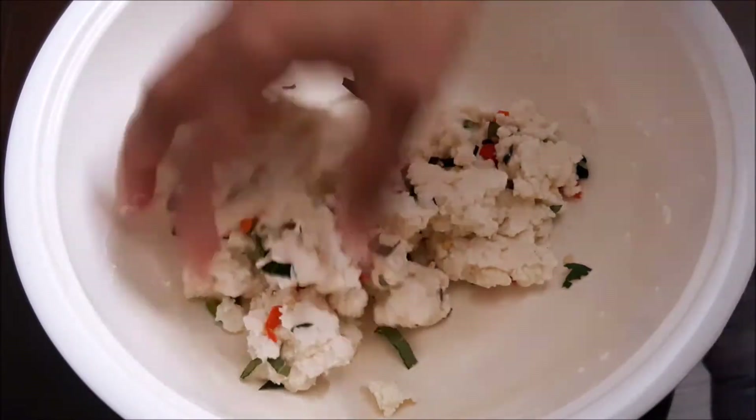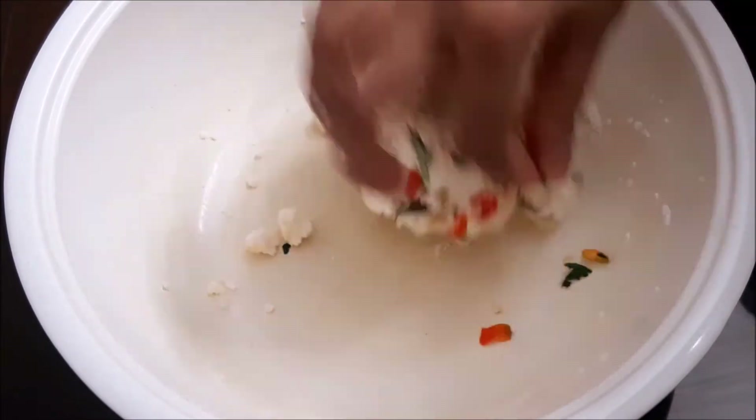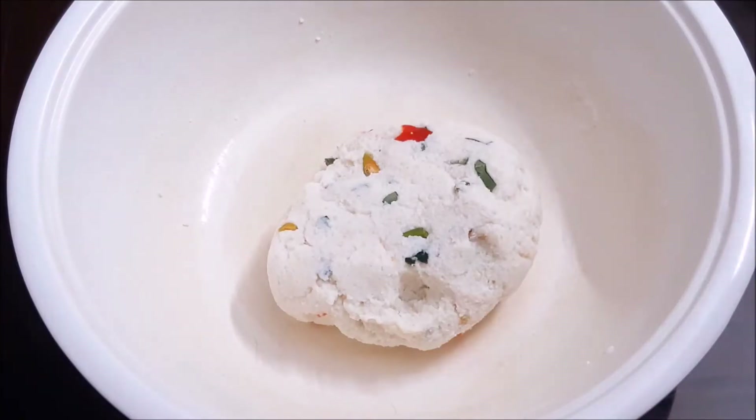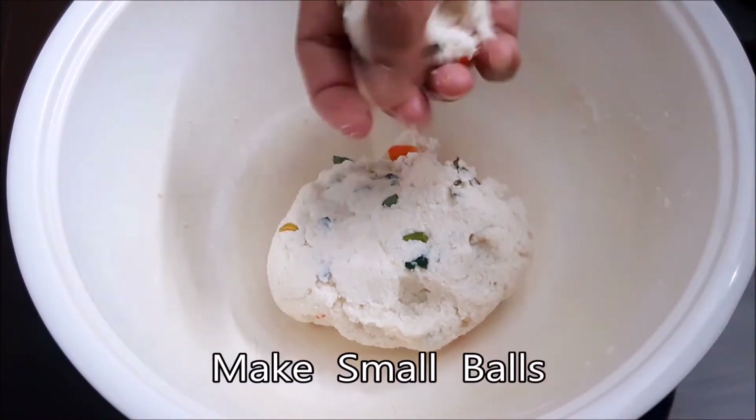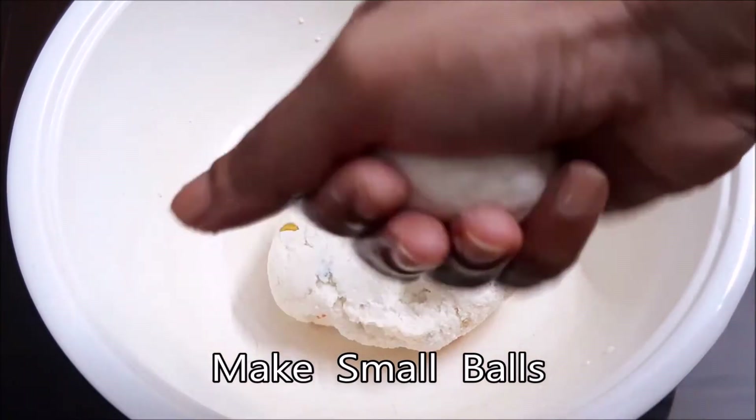Put it in the bowl and put it in a small bowl.